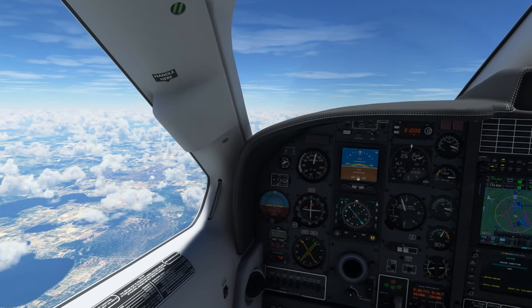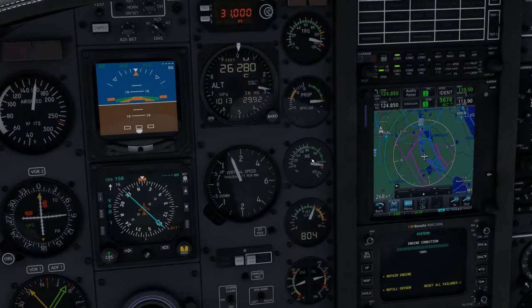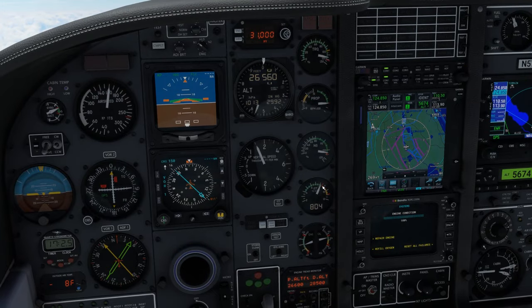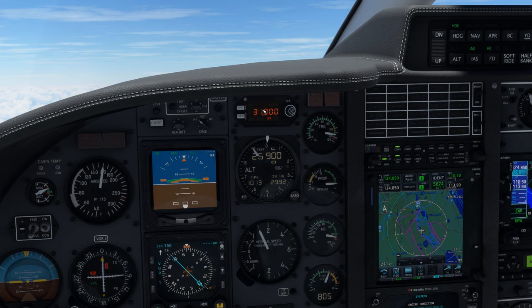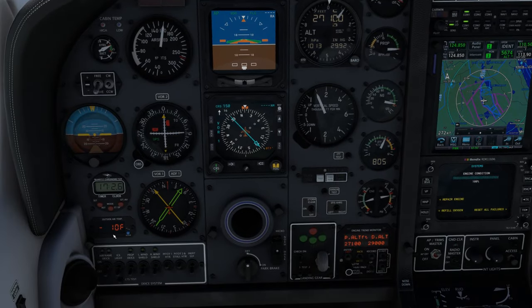Now that we're in flight, we can discuss some of the parameters that have an effect on the new gas generator, ITT, and oil temperature simulation, chief among them being density altitude. Turbine pilots will be familiar with the incorrect default behavior where ITT decreases with altitude. Now, density altitude has the correct effect on gas generator RPM and temperatures. ITT will increase with altitude as you approach the service ceiling of the aircraft, and it becomes the limiting factor on engine performance, especially with hot temperatures aloft when the tropopause is high.